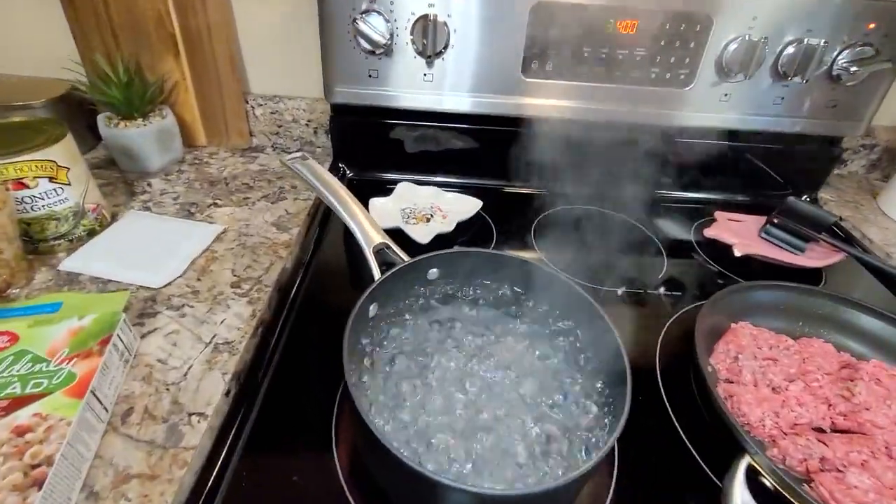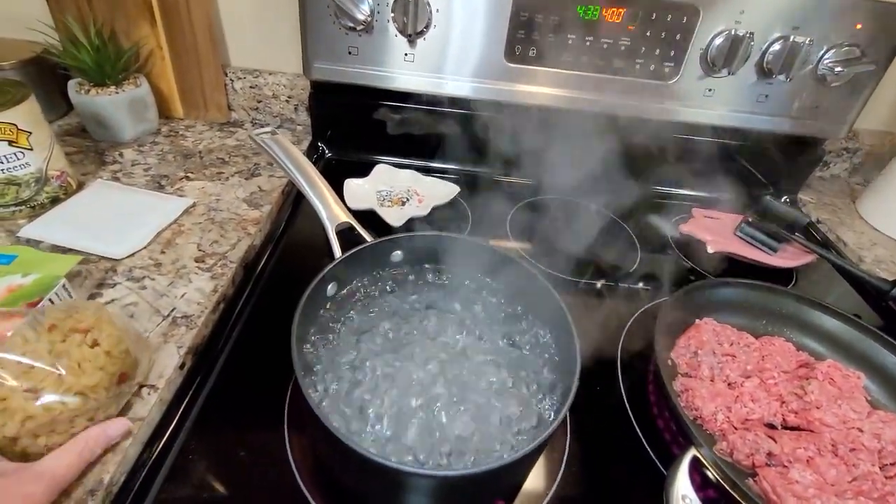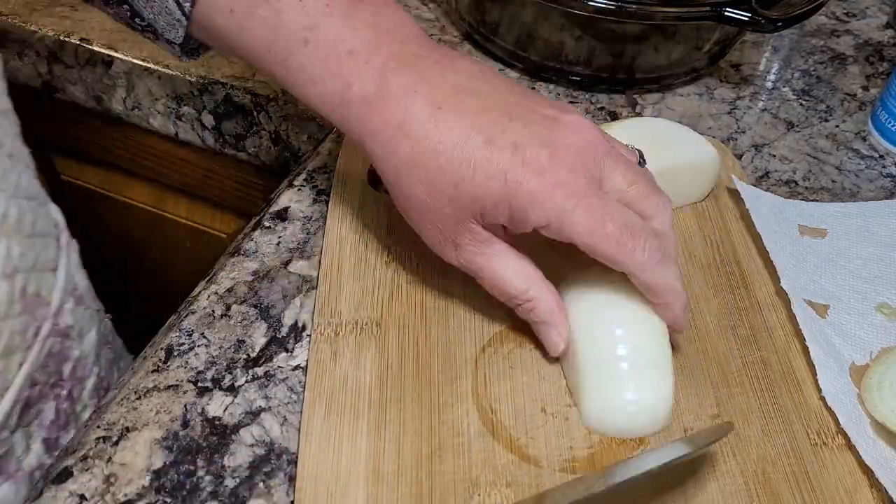This is a real simple way to start. You're just going to make a boxed pasta salad according to the directions. You just want to get that pasta salad fixed up and put in the fridge so it can start marinating.